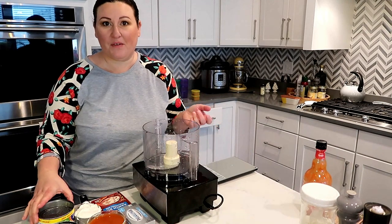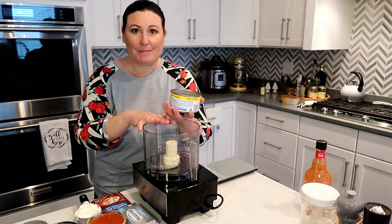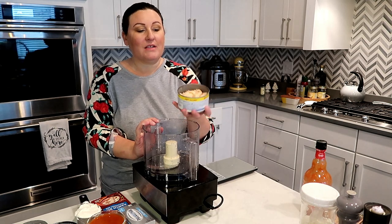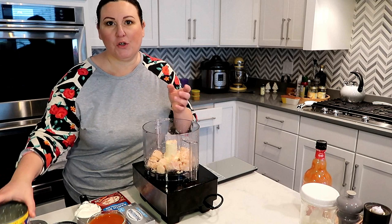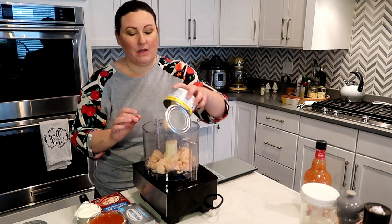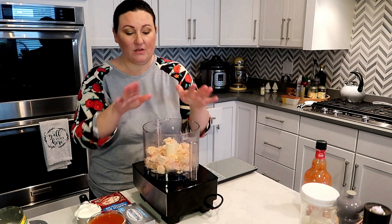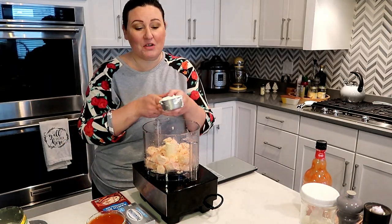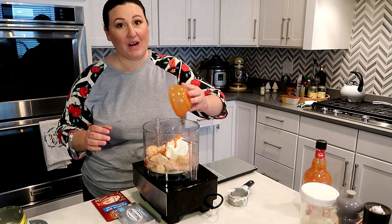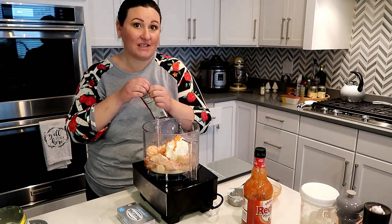Next we're making buffalo chicken dip — I make this all the time for my family. Usually I mash the chicken by hand, but I'm pureeing it this time so I can have it on my pureed diet. This is maybe my favorite pureed recipe. Two cans of chicken — if you're eating it yourself, cut it in half — half a cup of sour cream, half a cup of hot sauce. I like Frank's Red Hot. You could also do this with tuna if you wanted.